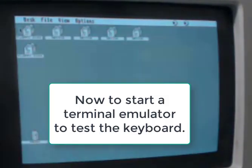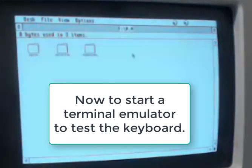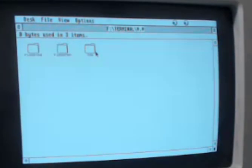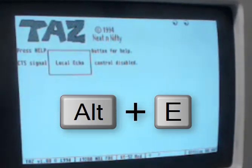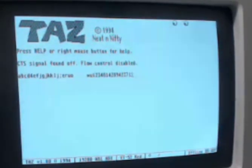The way I'm going to test the keyboard is I'm going to start up a terminal emulator and just turn on local echo, and see if all the keys are responding. I'm going to use the TAS terminal, and I believe it is ALT+E to get local echo. Yes, it is. The keyboard is working. The numeric keypad is working. We are done.